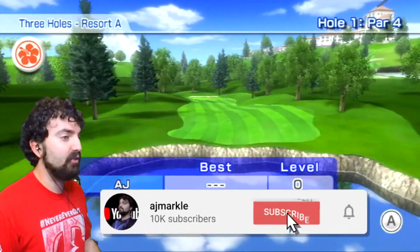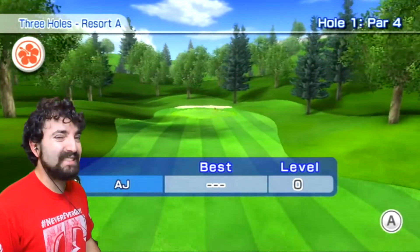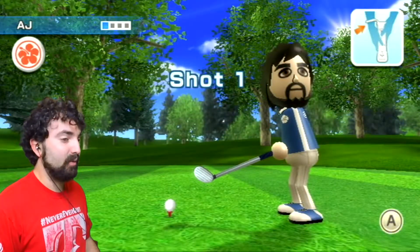What is up guys, Agent Marco here. Welcome to the very first episode of Wii Sports Resort Golf - probably one of the most boring sports that I think everyone can agree on.